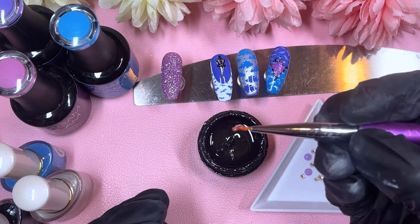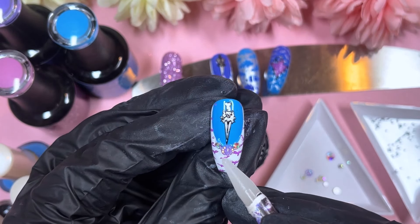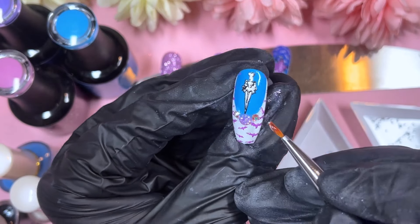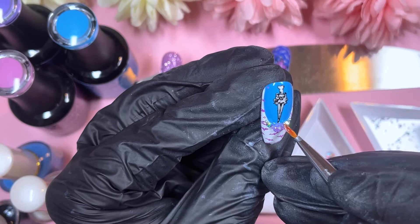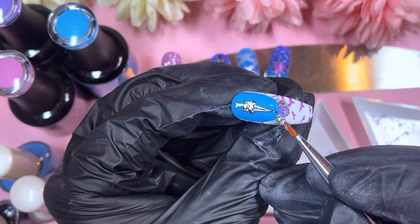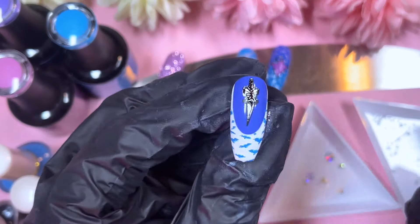Once the stamping is done, we're ready for crystals. The placement today is very simple — short and sweet. On the smile line I'm placing some crystals down, and then in between the crystals we're doing some caviar beads too. We repeat that same process on the other French tip nail. All the caviar beads and crystals are from Shein today, and the tips are from McCart — I got them on AliExpress a little while ago.